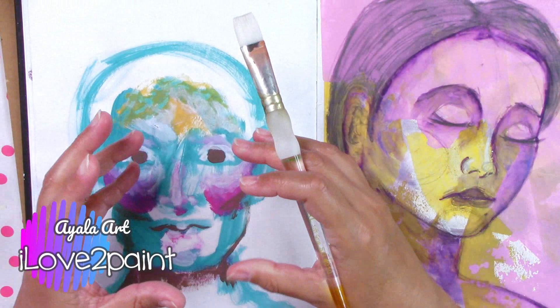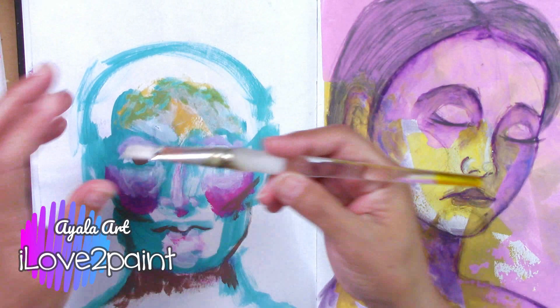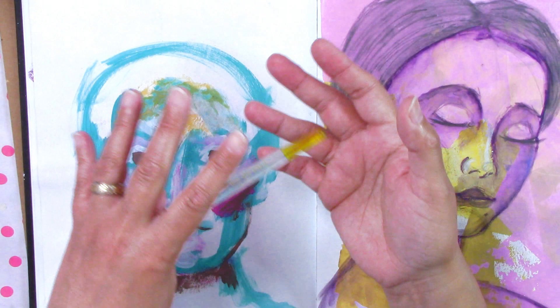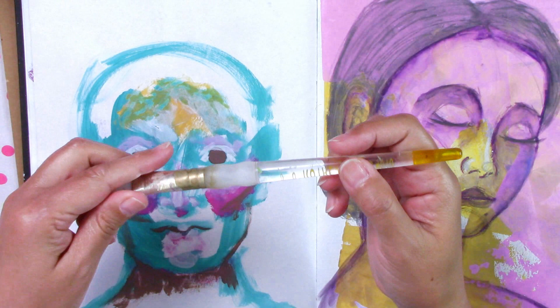How to have more loose brush strokes in your paintings. Hello everyone! Welcome to the Ayala Art I Love to Paint channel. This is your artsy friend Marta. If you like art painting tutorials, acrylic painting, art journaling, and mixed media, this is your channel. Today we're going to be talking about how to make your paintings with more of a painterly style. I myself tend to paint really structured, more coming from an illustration and drawing background than painting with more free brush strokes.